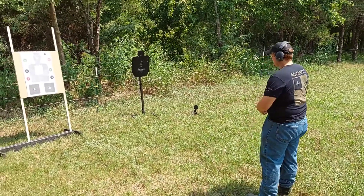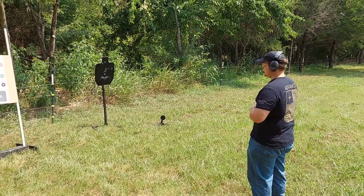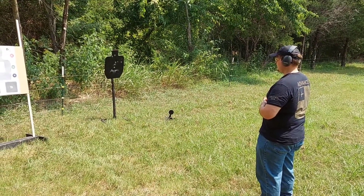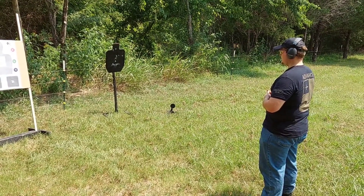From concealment, on my command of 'up,' the drill is: body shot number one, body two, body three, body four, body five, body six, body then head — and you should still have one more round left over.